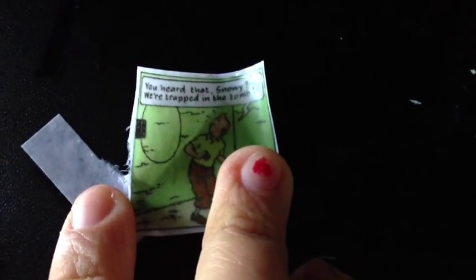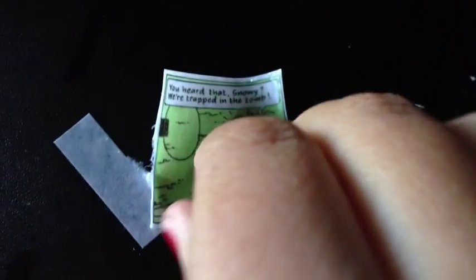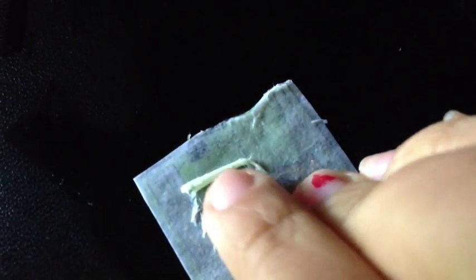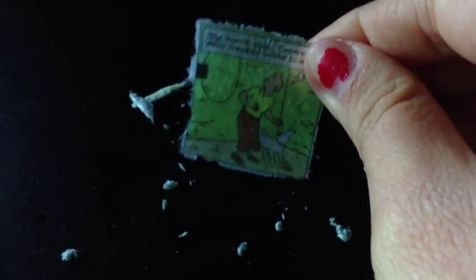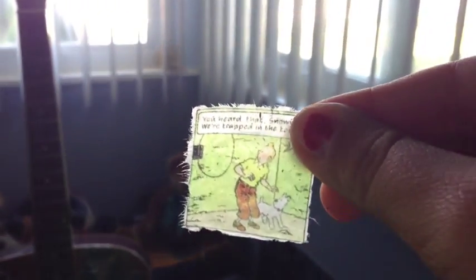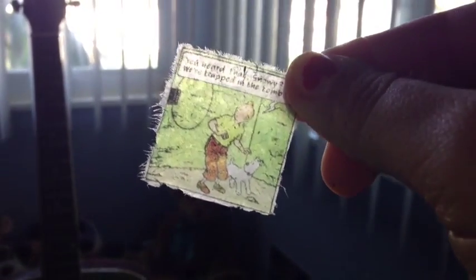Now the last one, which was the printed image from the internet. You start by trying to peel some off, but since there's no extra to grab you have to start rubbing it, and the paper comes off like that. This is how it looks at the end — the colors faded a little and it's still translucent, but not as sharp as the magazine ink. It still came out pretty well though.